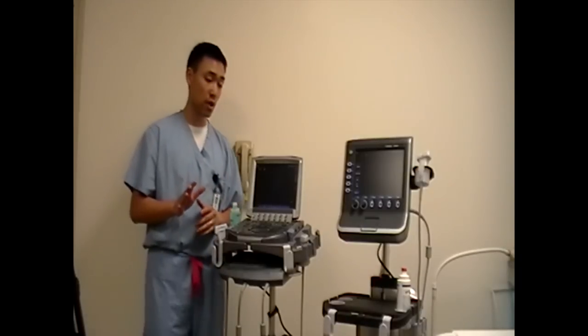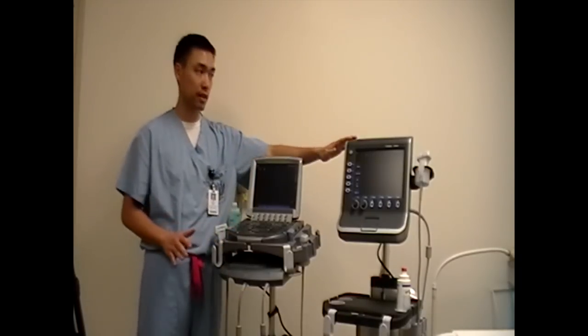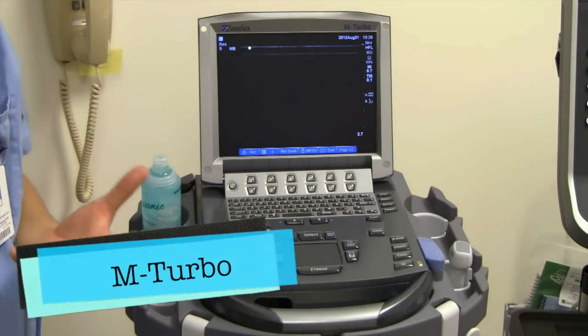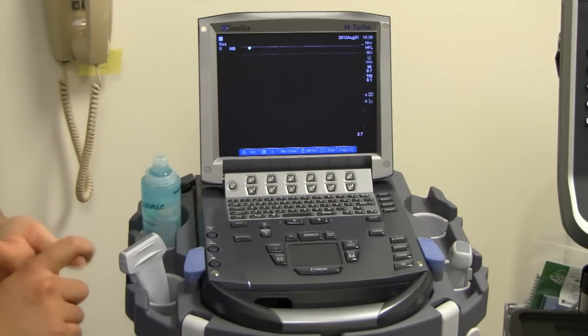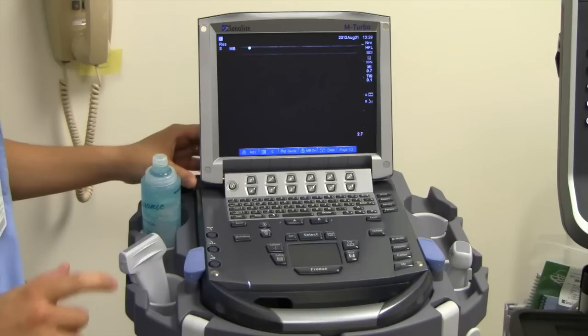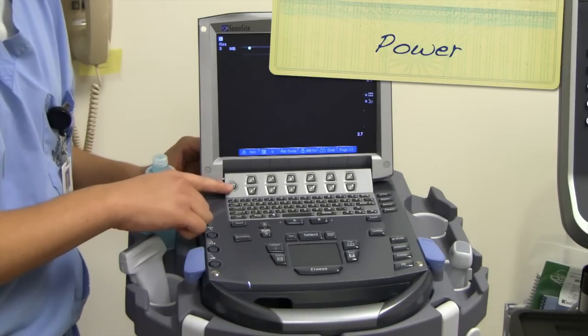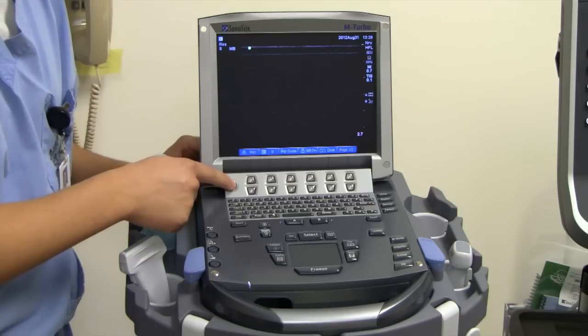The five things I want you guys to know — we're going to start with the M-Turbo machine first, and then we'll go over to the S-Fast machine. So the very first thing, as with all appliances or anything else, is you have to know how to turn on the machine. The power button for the M-Turbo is in the top right-hand corner right here. You push it, it turns it off and on.